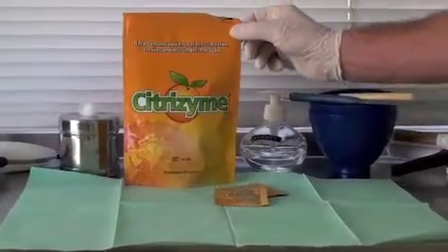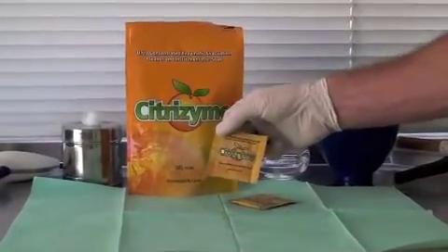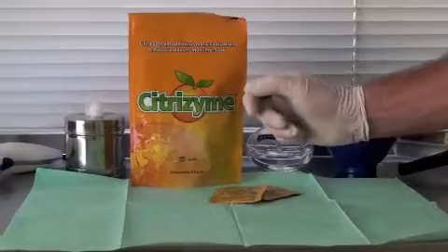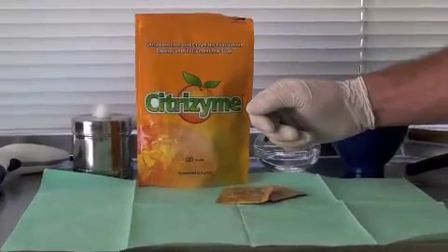Citrazyme comes packaged in the Protec pouch — 50 individual pouches. Each pouch will make two quarts or about one liter of cleaner. We also have the economic 300 gram jar with a scoop and the 900 gram jar with a scoop.